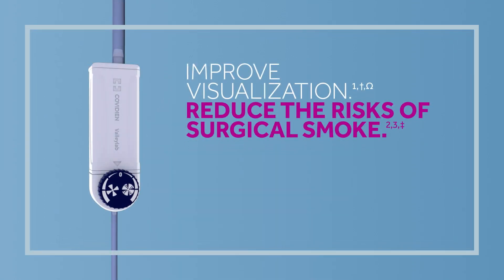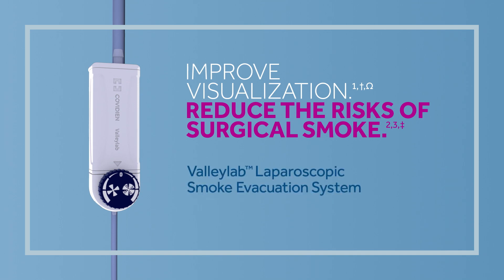Improve visualization. Reduce the risk of surgical smoke. The ValleyLab laparoscopic smoke evacuation system efficiently filters surgical smoke in your OR.